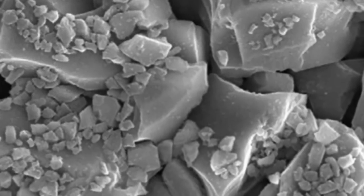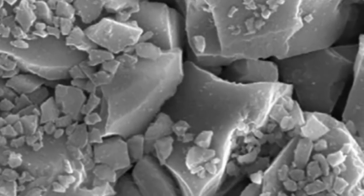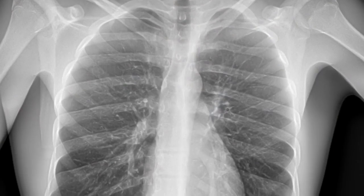So how is diatomaceous earth harmful? It's harmful through breathing it in. If you breathe it into your lungs, it can cause COPD, asthma, and emphysema. It can aggravate those symptoms and make them worse if you already suffer from COPD, asthma, or other breathing problems. It is very bad for the respiratory system.